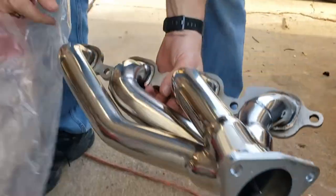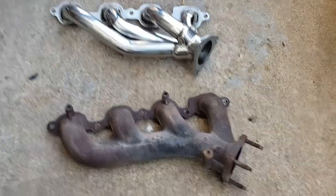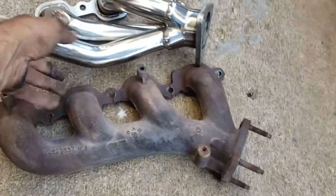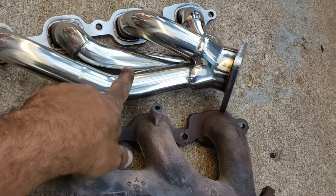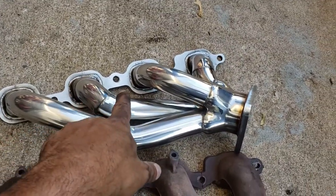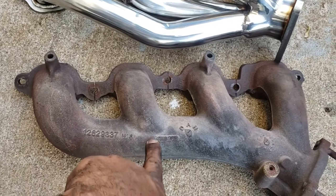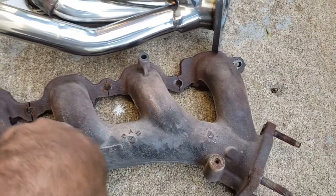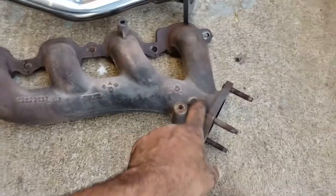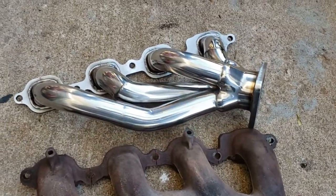Here is the old one and here is the new one — night and day difference. You can see this one is going to have better flow. Each intake will have its own exhaust tube and it will collect down here, versus this one where they run into each other. Those two run into that one and so on until it gets here, whereas the new one gives each cylinder its own path all the way down the pipe, so flow is much better.